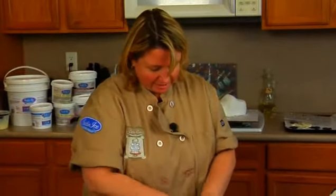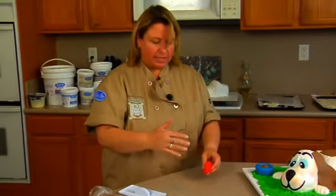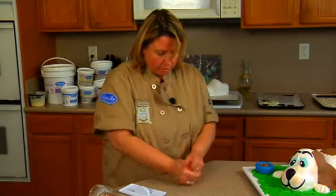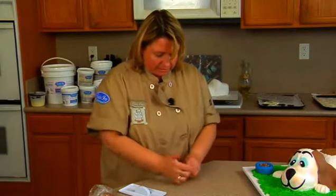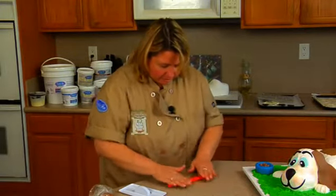Now we'll do the dog leash. So take my red. Let me explain that — I was rolling that out and I was just flattening it. That means I didn't knead it enough, so it's not tacky enough to roll. So if you're just kind of flattening it, that's usually the reason. Okay, so roll this out.